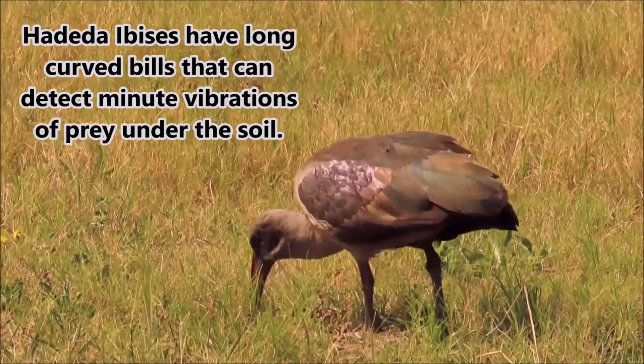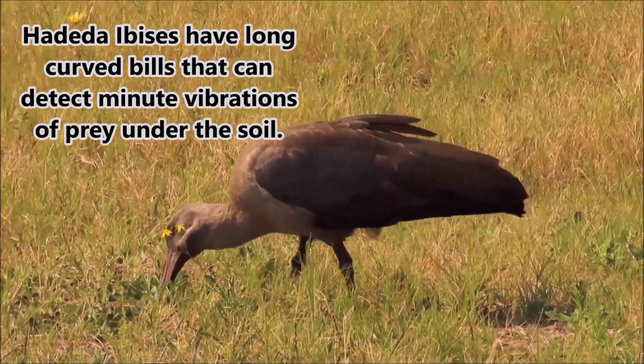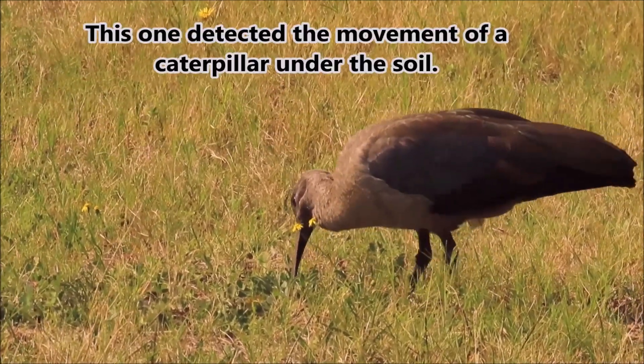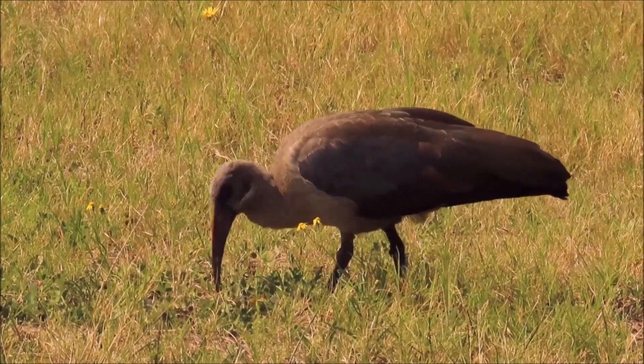So to recap, through the use of sight, sound, touch and smell, hadedahs are able to locate prey that is hidden under leaf litter or in the soil.